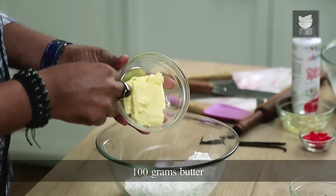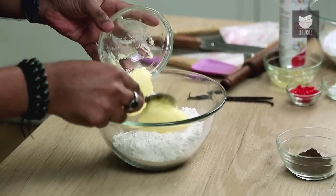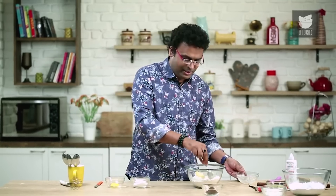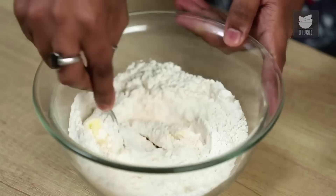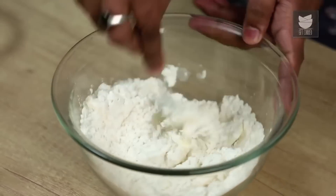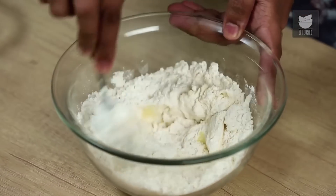The first thing is to add the Butter into the Refined Flour. The classic dough calls for Chilled, Cubed Butter, but here I'm going to make it absolutely simple — you can take Butter at any temperature. We need to mix all of this till it reaches a Bread Crumb-like consistency.